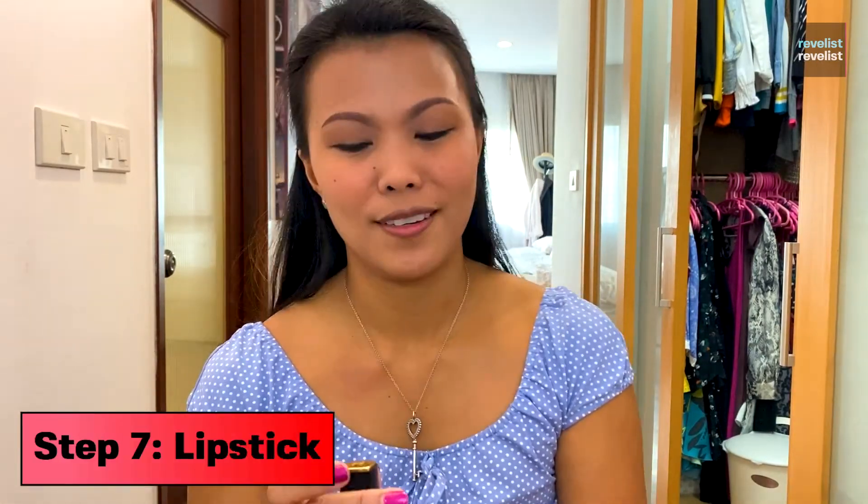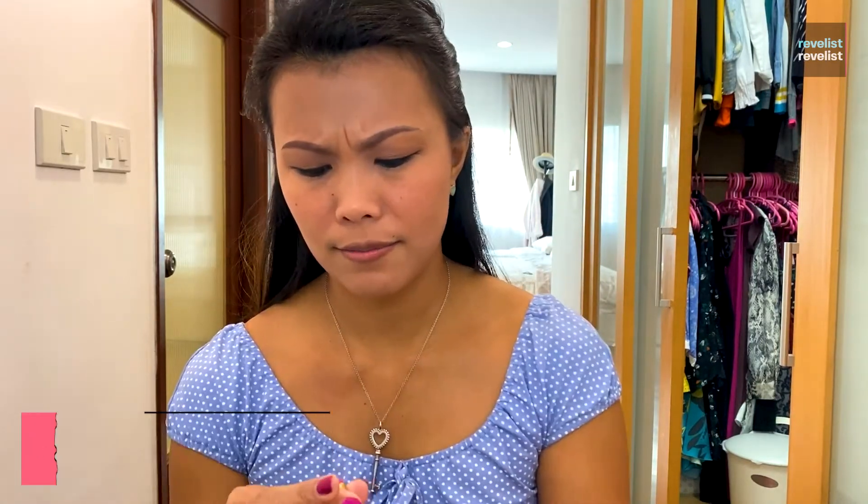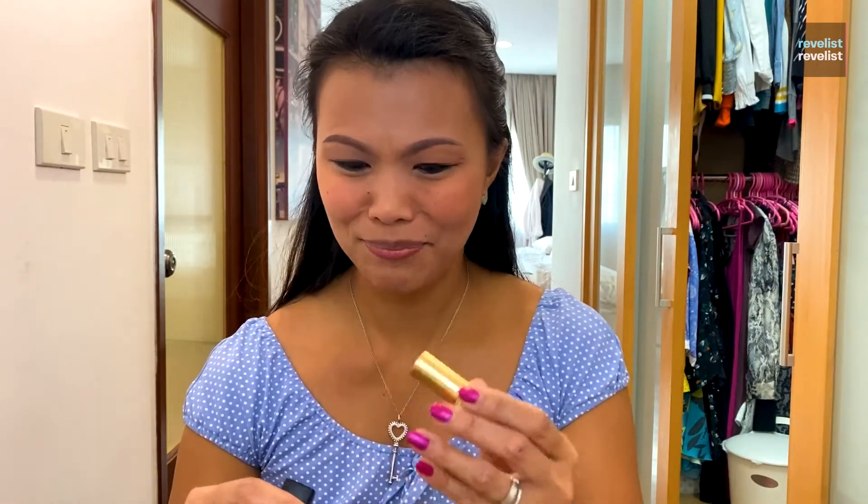I said before I like using pink blush on my face during the day. I also prefer using pink lipstick. Here's what I use for that. Actually, I think my daughter broke this lipstick.